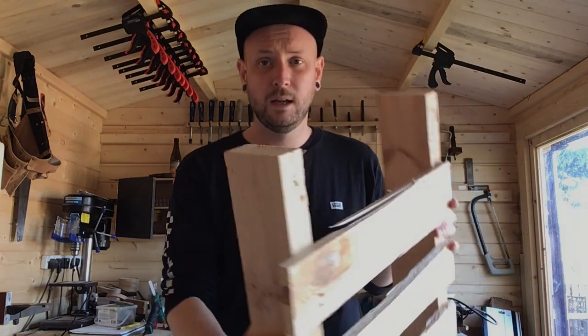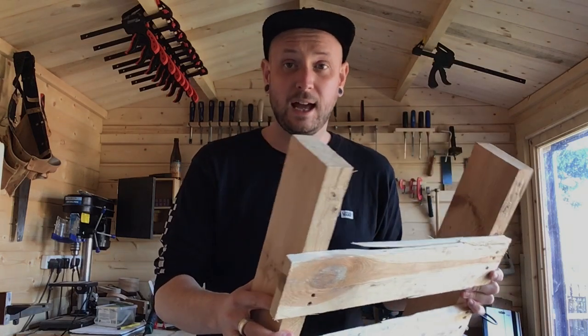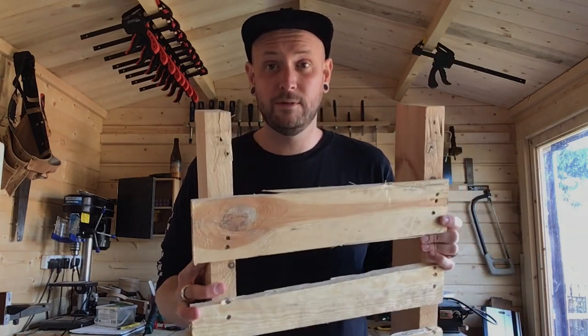With this I'm going to cut some channels into it with a tenon saw to house the phone and the iPad, and hopefully I'll be able to use them to make my videos in future.